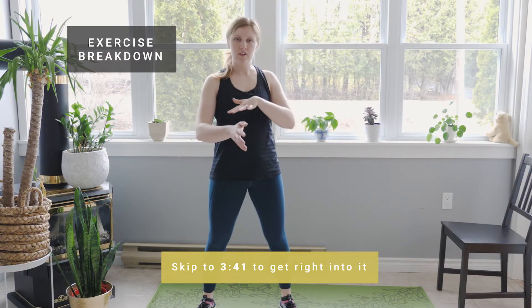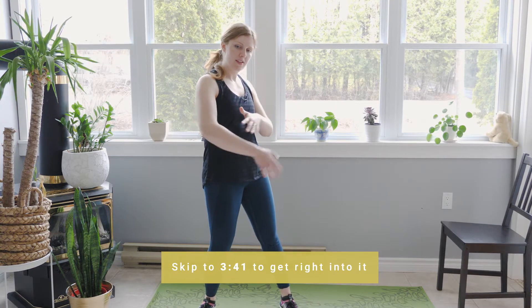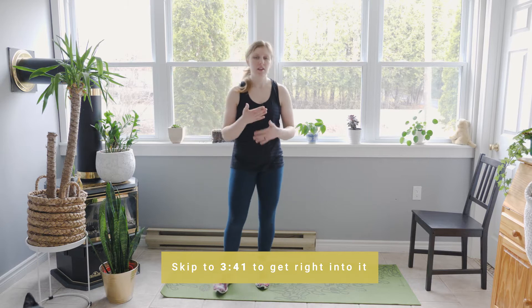Alright, so first I'm just gonna walk us through the moves that we are going to see. Up first we're just gonna have some knee hugs. This is kind of a bit more of a warm-up here, but we're also really focusing on activating our core as well as warming up the hips and glutes. So we're just picking up one knee at a time, hugging it in towards our chest, and switching to the other side back and forth.